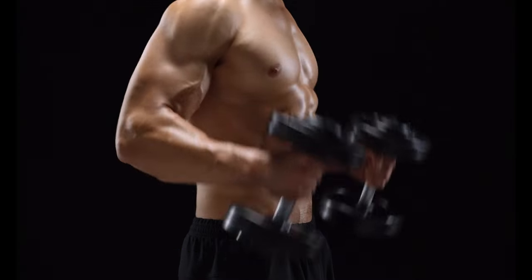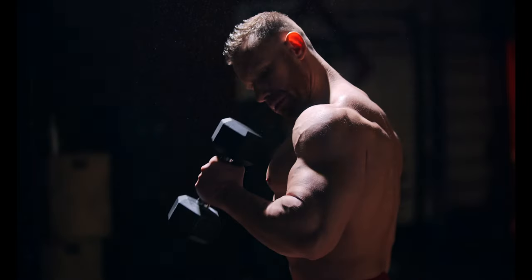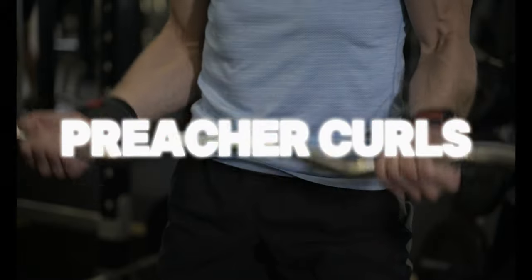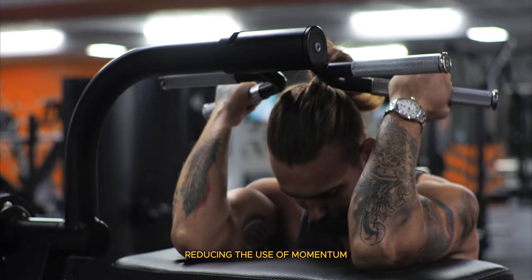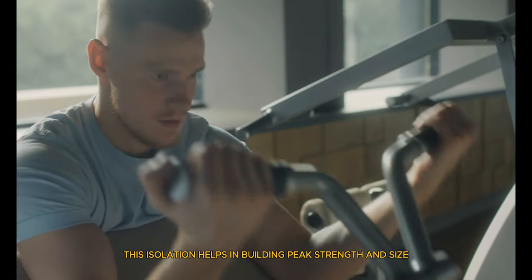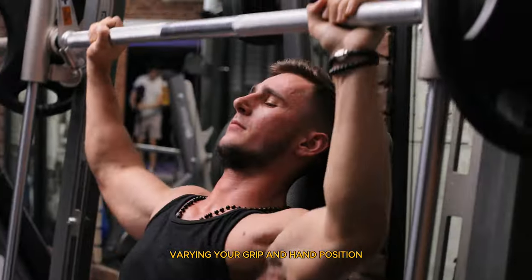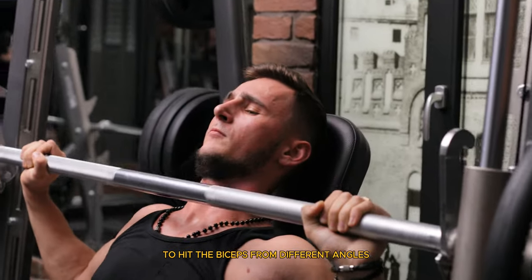Second is hammer curls. This exercise targets the brachialis, a muscle underneath the biceps, adding thickness to your arms. Hold a dumbbell in each hand with your palms facing your torso and curl the weights up, keeping your palms facing each other. Third is preacher curls. Using a preacher bench isolates the biceps, reducing the use of momentum and focusing the effort on the biceps, helping build peak strength and size. A tip from an expert: Arnold Schwarzenegger once said that varying your grip and hand position can significantly impact your bicep growth. Try mixing up your grip to hit the biceps from different angles.